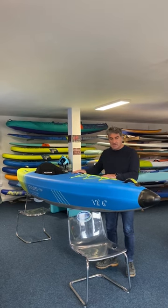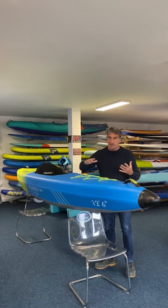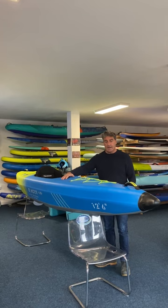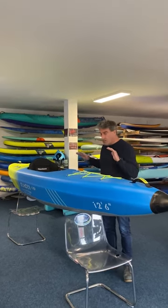This is a new product for this year. Not only are the sides drop-stitched so they're really solid like an inflatable paddleboard, but the bottom of it is also drop-stitch, and then also on deck. So you have a really solid, stiff, light kayak.